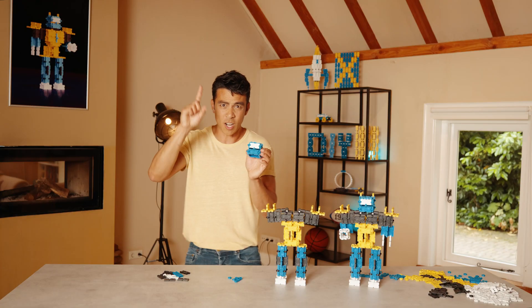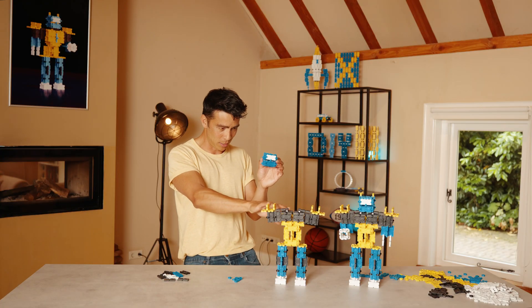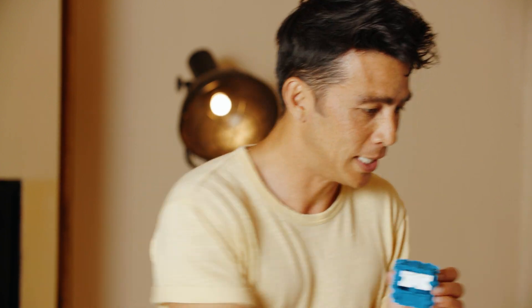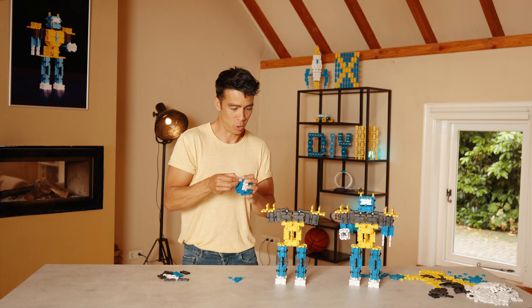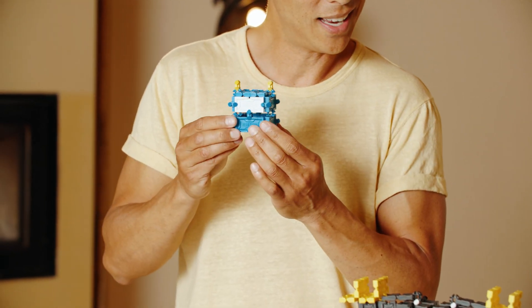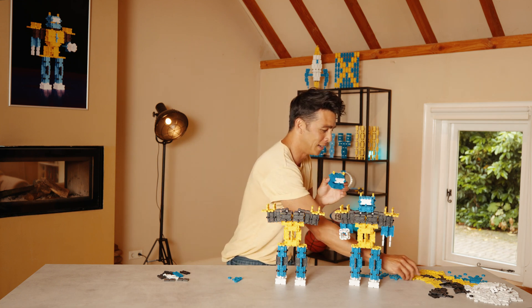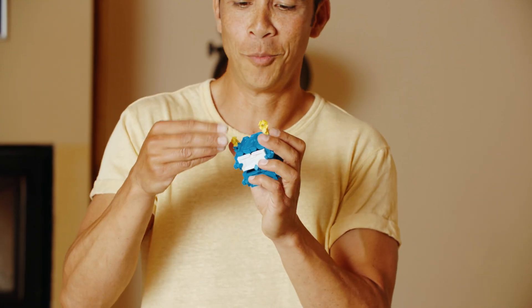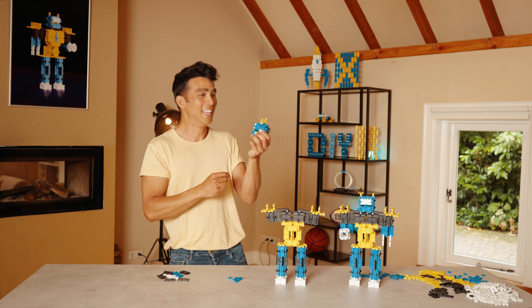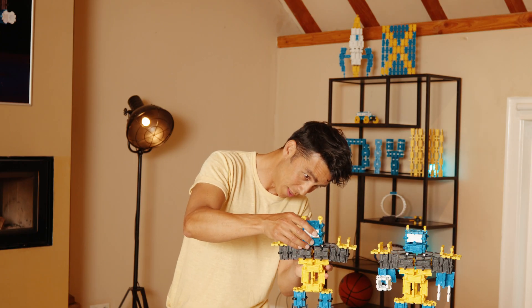Now let's put it on top, but before we do that, a robot is nothing without his antenna. So let's make an antenna — we have white, blue, yellow, black — let's go for yellow again. The yellow antenna like this, and actually let's see how he looks with a longer antenna, so I'm going to use two more extra links. I like this! Let's put the head on top of the shoulders.